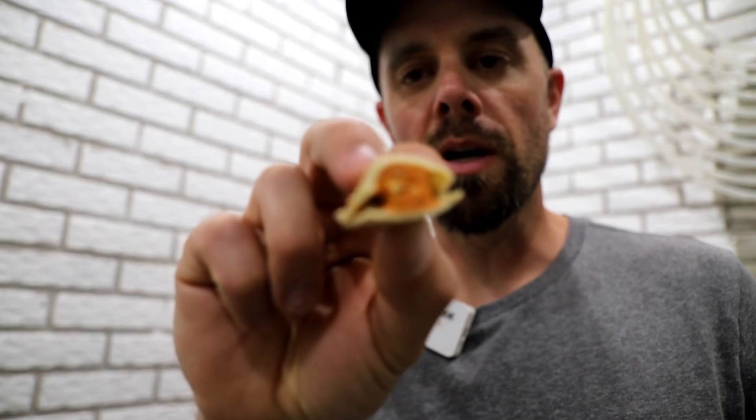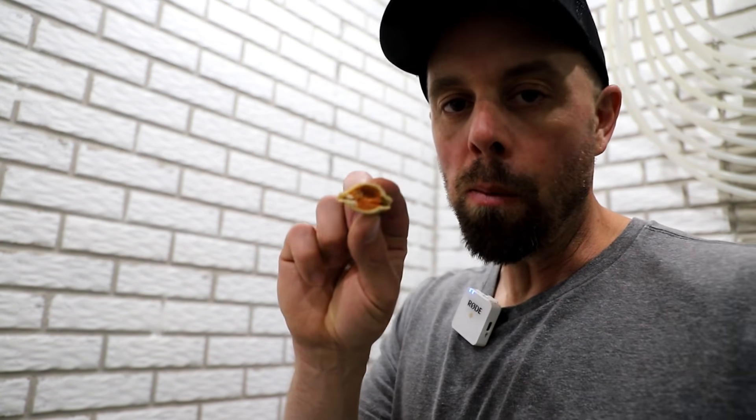Before I bag these up, I just wanted to show you the pizza bites — they are pretty cool. They're a lot like Combos, if you remember those snacks. They give you a great little crunch, lots of flavor, taste just like a pizza bite of course, and they're gonna be pretty addictive.